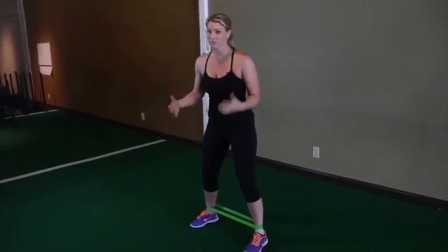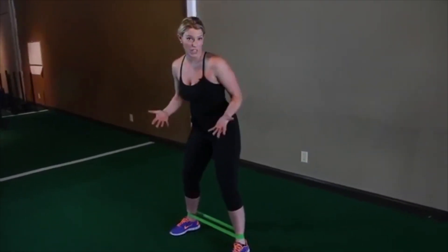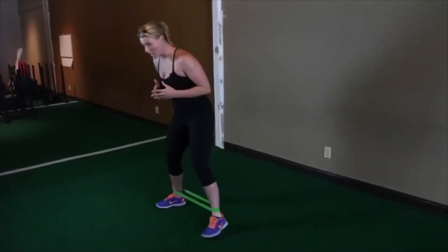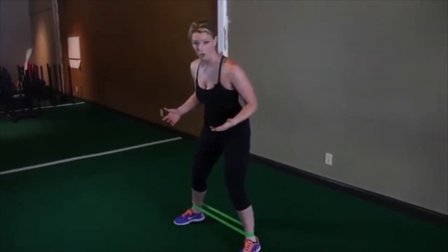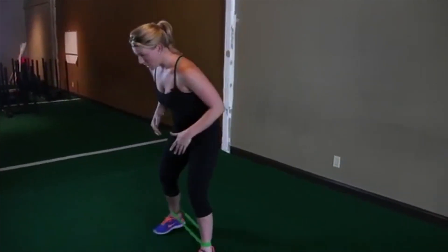Once you get in that position, really anything goes — anything that it takes to help feel like your glutes are going to catch on fire. That's how we explain it to our clients. So you can do a side-to-side shuffle. We generally recommend people stay wide, but if you step in and you can still feel your glutes, that's totally okay. You can also shuffle forward.